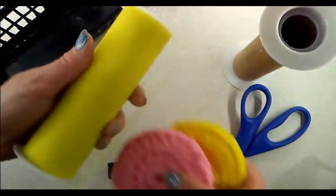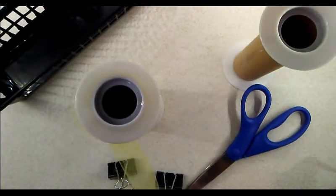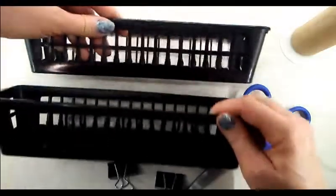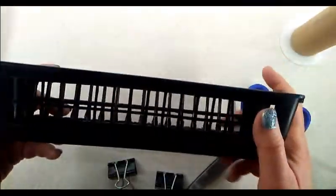Let me show you how I do that, because when you cut tulle you kind of want to wind it up as you go. What I do is I get this little black basket — they come in different colors too. You can get them at the Dollar Store, Dollar Tree, or Walmart. I got mine at the dollar store and they have them in white as well.